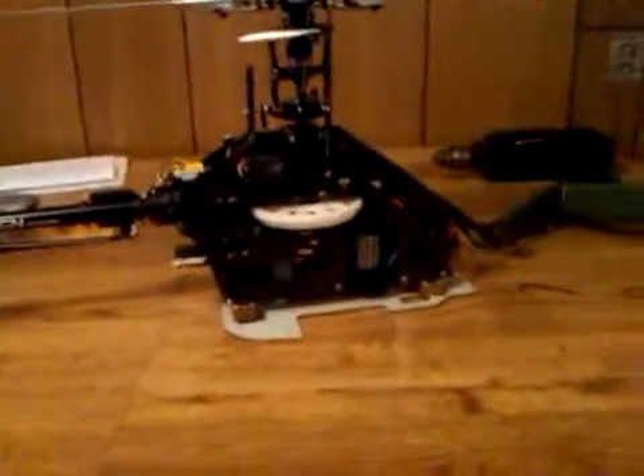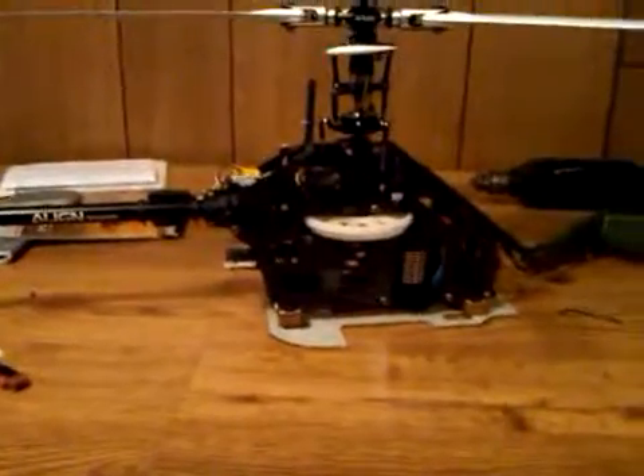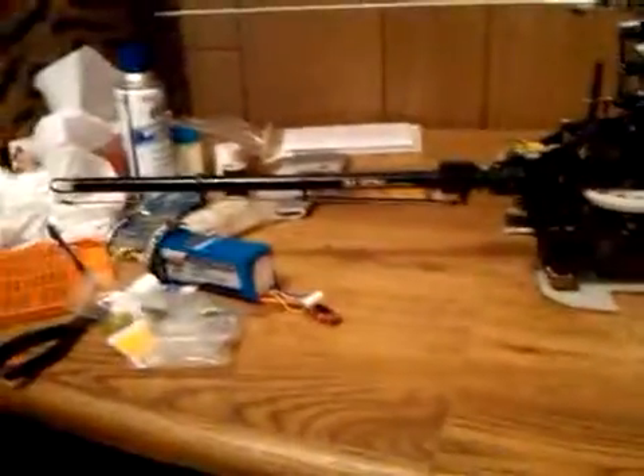Alright, just a quick little update video here on the Align 500 scale. I've got it completely out of the scale body right now, working on it.